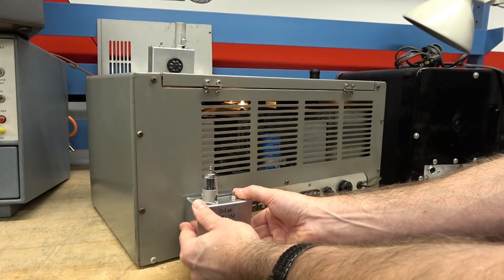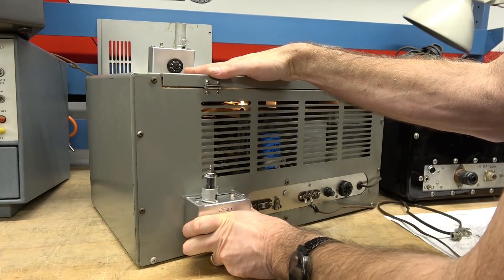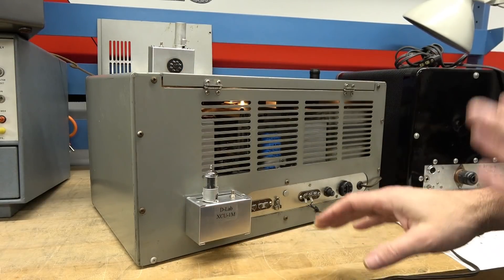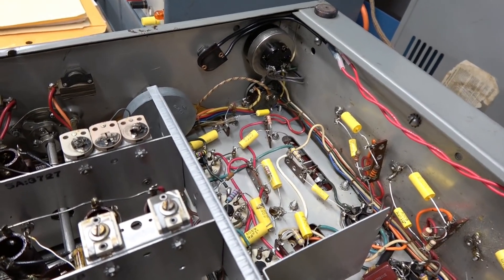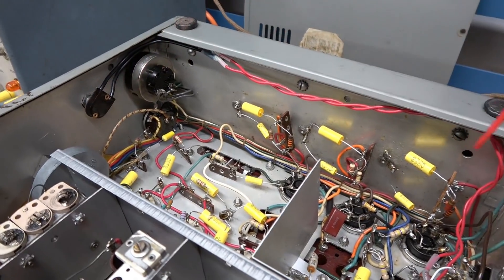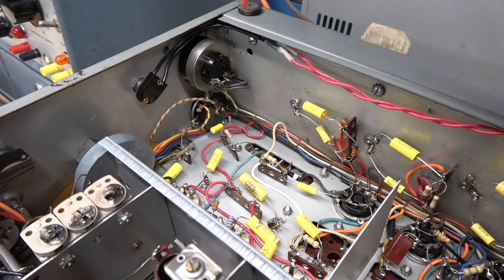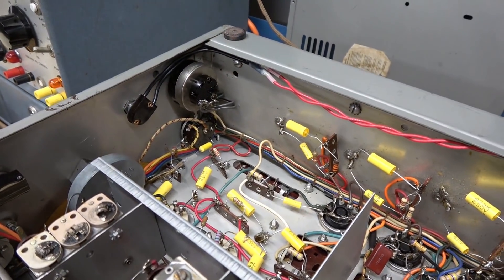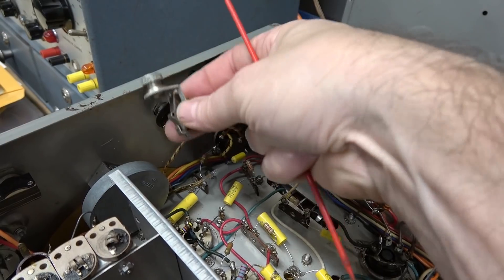That simply plugs in on the back of the radio — a little tight — and then I'll show you what's required underneath. Here we are on the bottom side of the 173. We're going to be working in this cavity, which is the same cavity that your RF gain control is in, and this is where that old phono quarter-inch plug used to be.